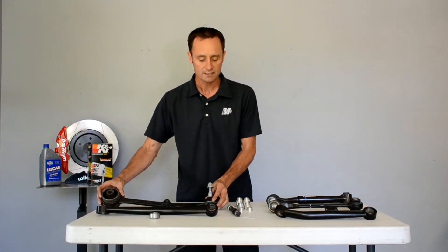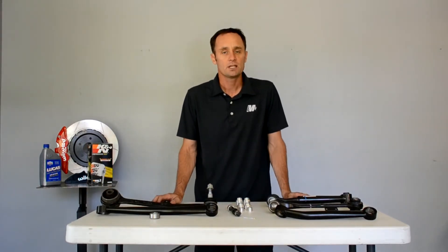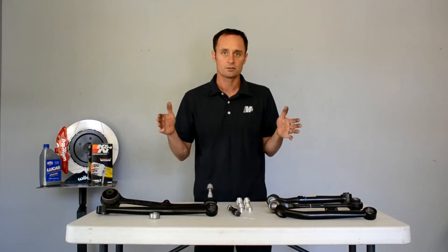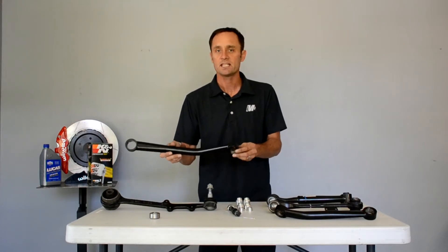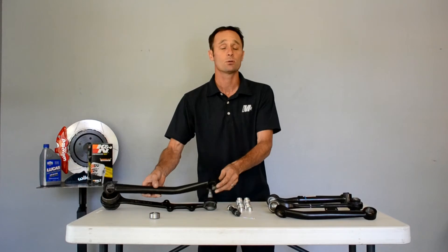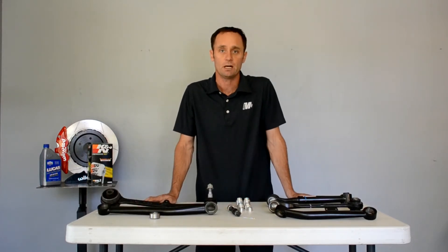What that basically means for you is when you're coming into a turn hard and you want to stand on those brakes, the big thing you want is for those wheels to be aligned and controlled as you enter the turn. The MMI tension link does that — it keeps everything square and under control under heavy braking. It gives you a real positive feel and you know exactly where the front of the car is when you're about to hit that turn.